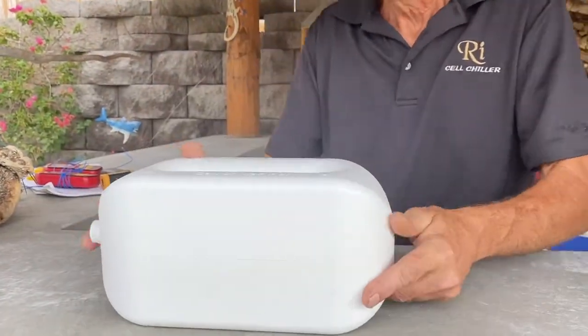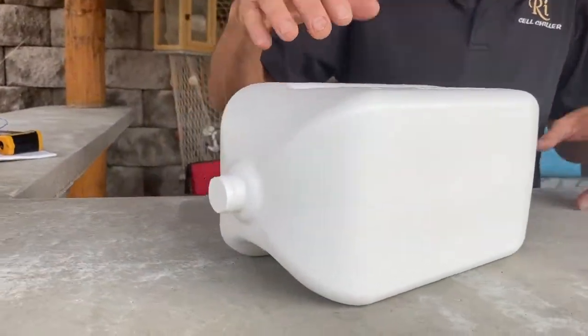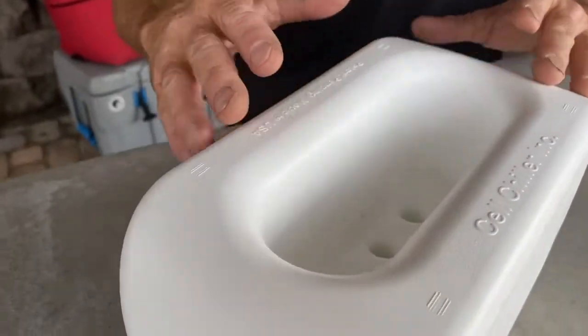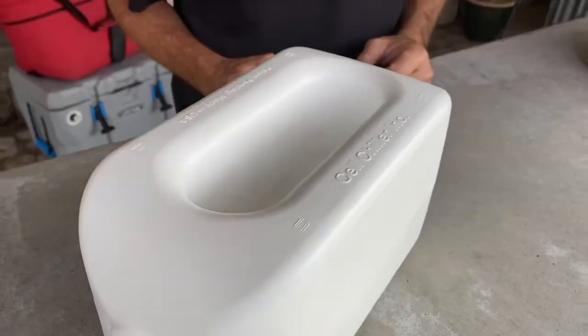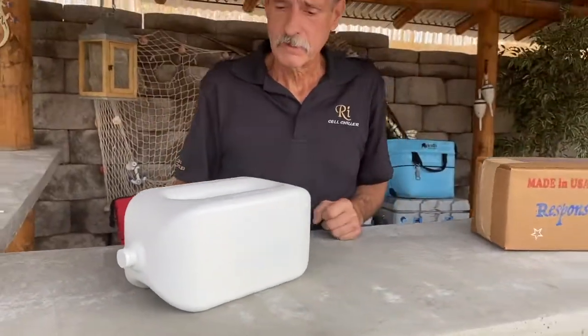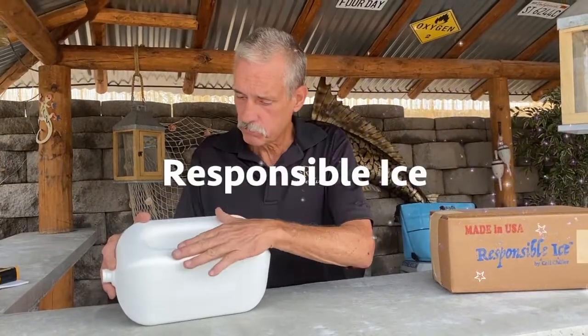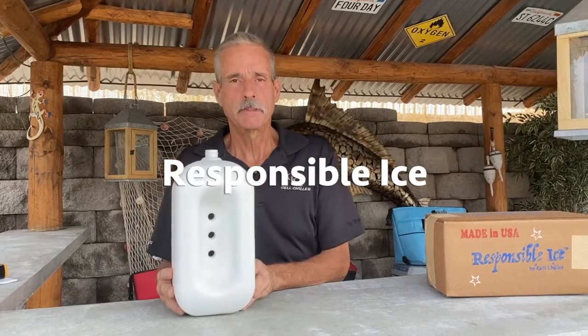And if you ever needed to cool anything off really quickly, you could use the RE because this interior part of the cavity right here is a super-cooling part. If you needed to cool something down really quickly, like if you had to rescue your iPhone because it overheated. Cell Chiller Incorporated is the company that makes the product. This is Responsible Ice and this is a Cell Chiller RE.